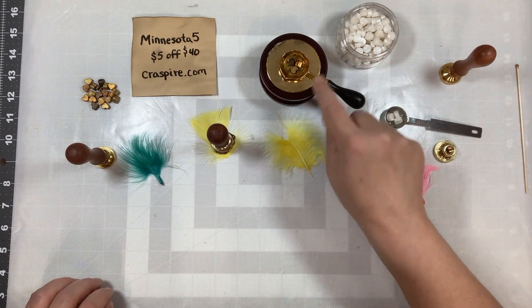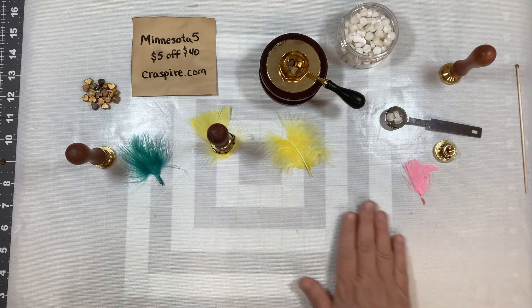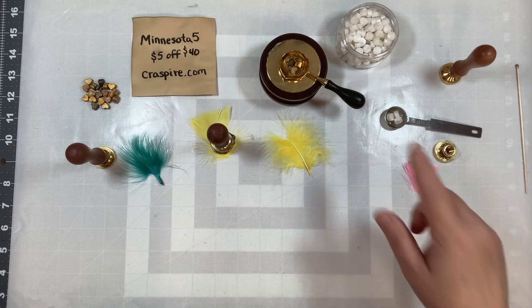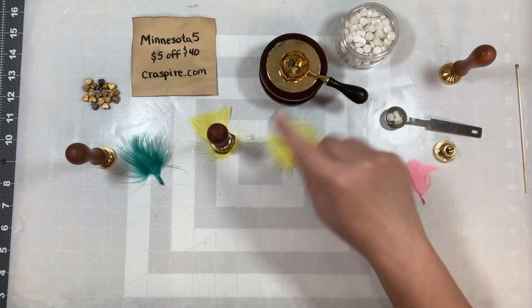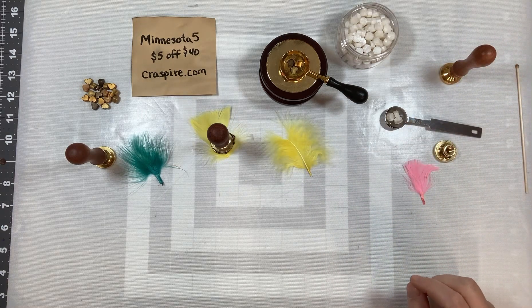It would be nice if I had two of these things going, because then the wax would be melted by the time I switched the other one out. They have all kinds of wax, spoons, tea lights, and stamp handles — just click on that link and go check them out.